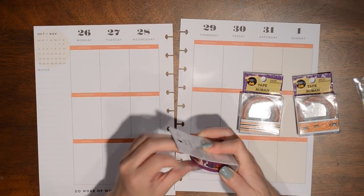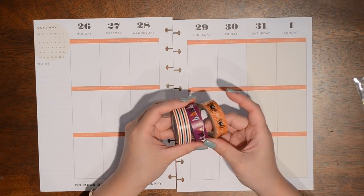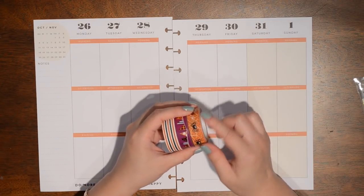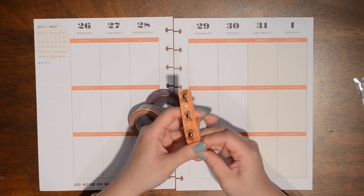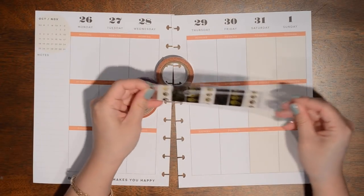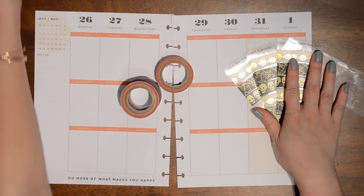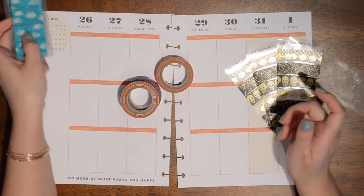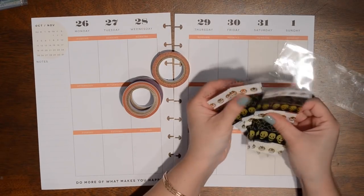I'm going to start with my washi — let me take them out of the container. If you watched my recent Dollar Haul, you probably saw these. I purchased them from the Dollar Tree; they're Halloween themed. I don't want to call them washi because they're more like a paper tape — a little thicker and more paper-like. I also have these washi strips that I pre-cut. You can get those at my shop, and I have lots of other designs too.